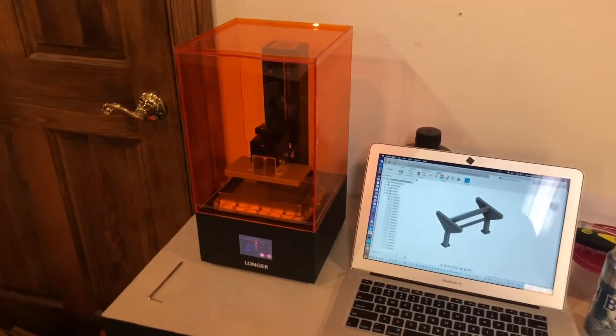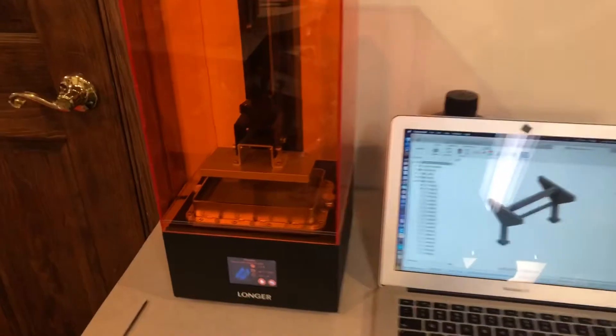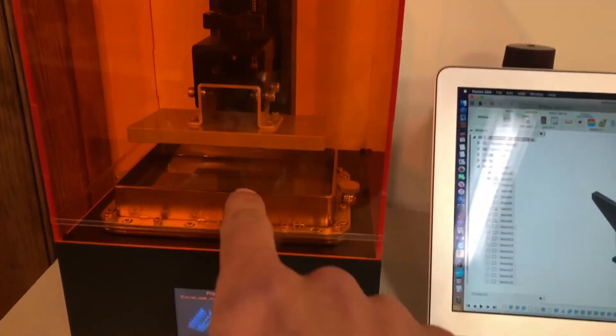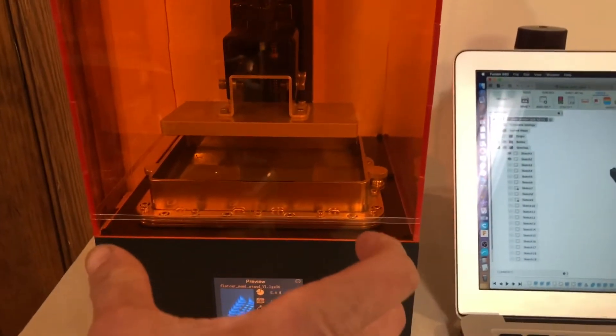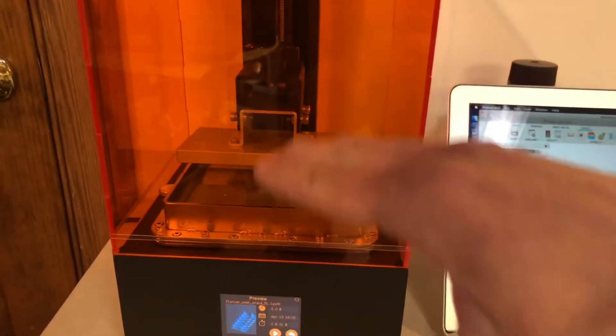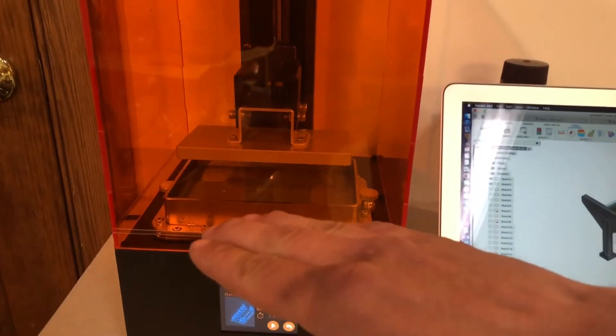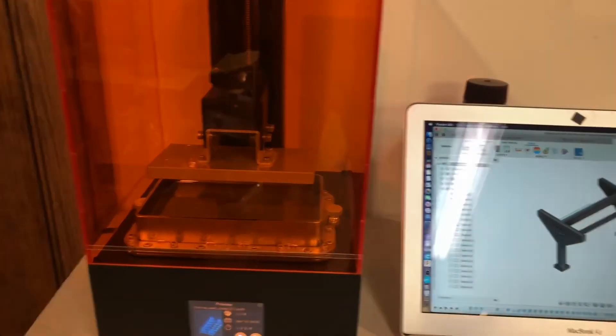Alright, here it is — the Longer Orange 30. It's a resin printer. There's a pool of resin in here and there's an LCD screen underneath it. The UV light cures the resin. This plate goes down in there, attaches to the cured part, and that slowly comes up and it keeps curing layers.